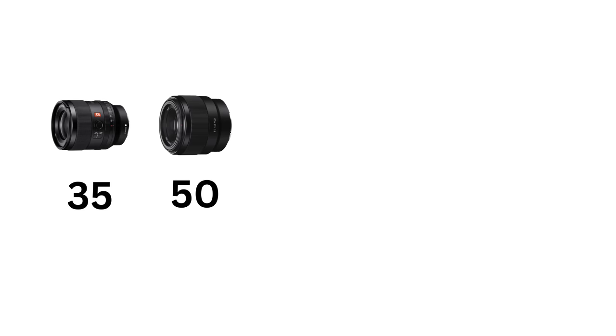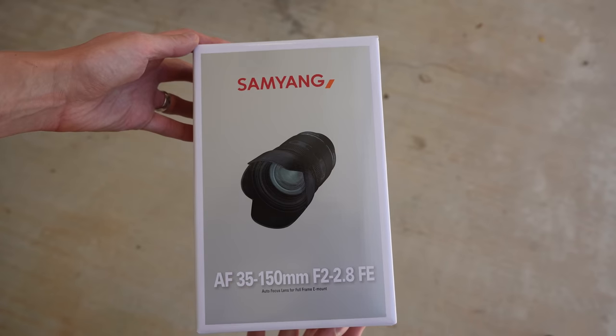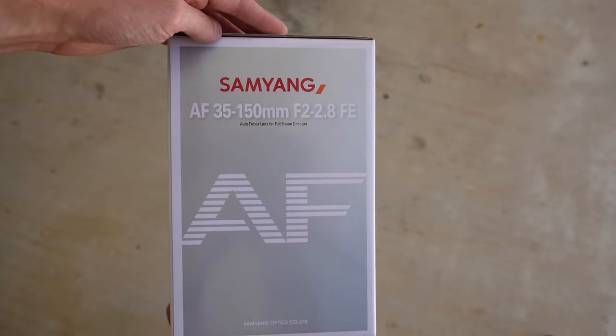They say that the five most used focal lengths are 35, 50, 85, 135, and 150, and if you were to go out today and buy each one of those independently, you'd probably take a few steps towards bankruptcy. That's why this whole trend started — to basically cover that whole focal range with a fast walk-around zoom. This started with the Tamron 35-150, which was a very popular and well-received lens. I never reviewed it, but maybe I will in the future.